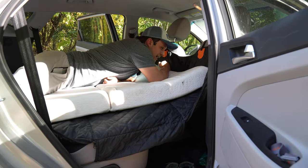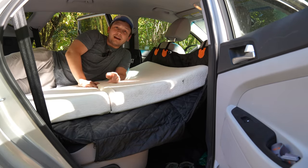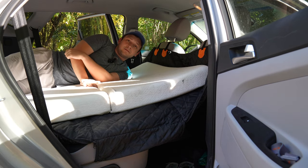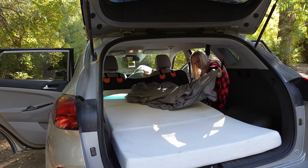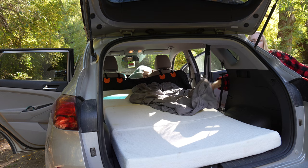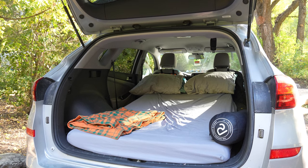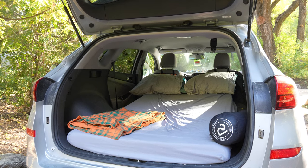I don't usually ever put my full weight onto here because that might make it sag, but as I'm sleeping at night with a pillow, never had any issues. Hope you got some value out of this video and see how easy it is to create a simple car camping setup. I'll of course link the product down in the description below. Thank you guys for watching and I'll see you in the next one.